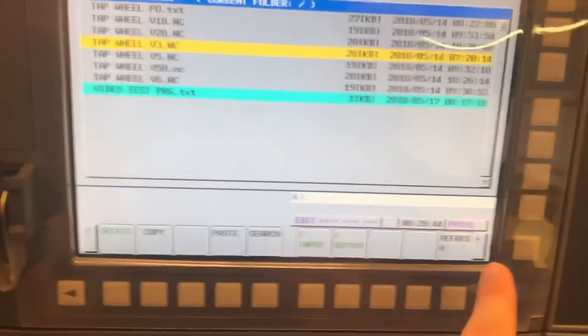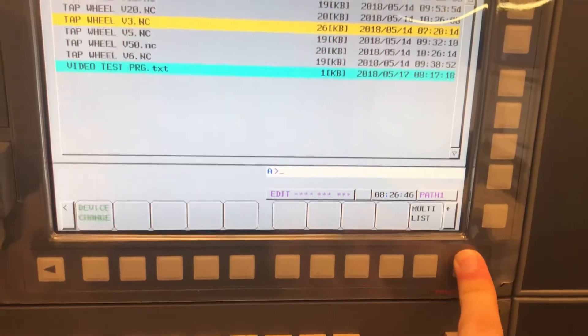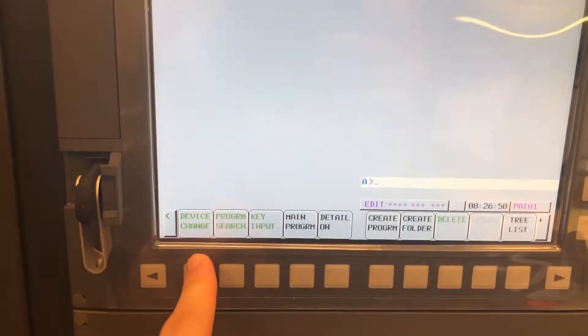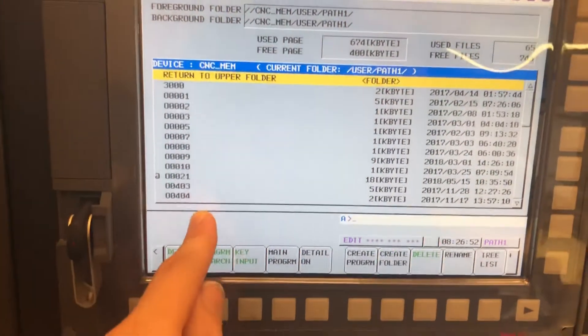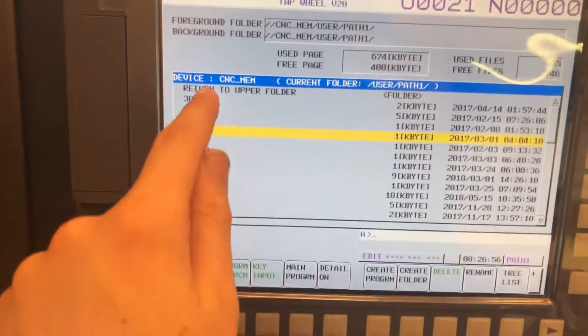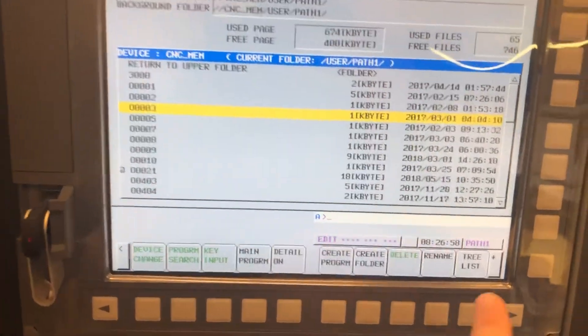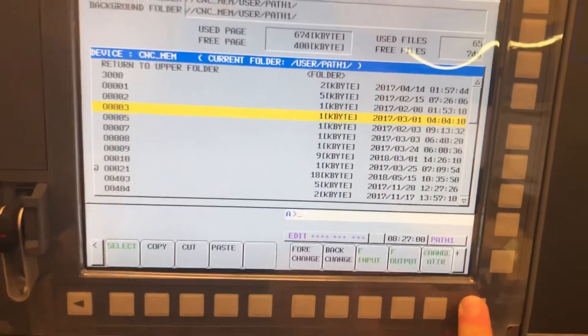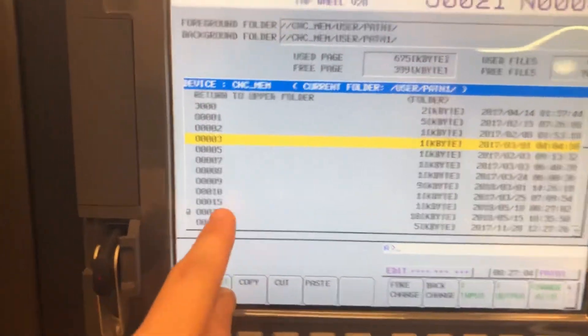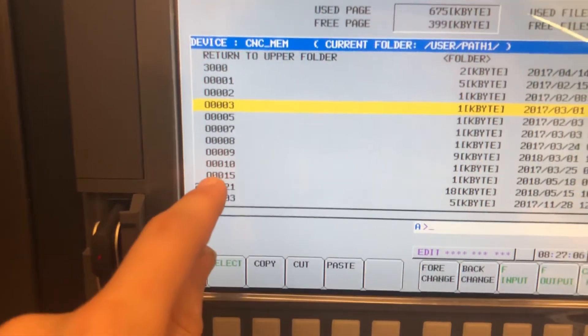Now go back over to the plus, hit that until we see Device Change, and go to CNC Memory. Now we're back in our memory. Scroll down just a couple using the arrow keys so you're off that upper folder, scroll over, and hit Paste. Our program number — O0015 — just loaded up right there.